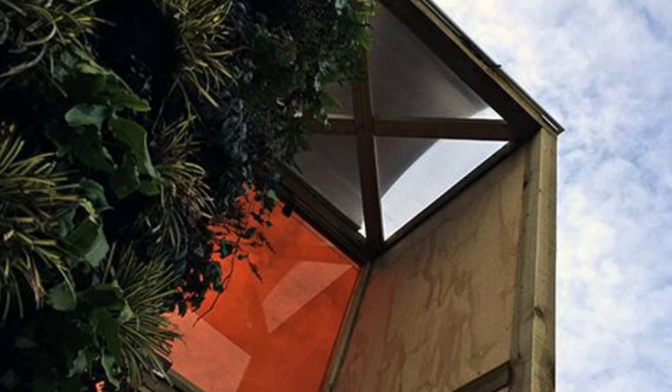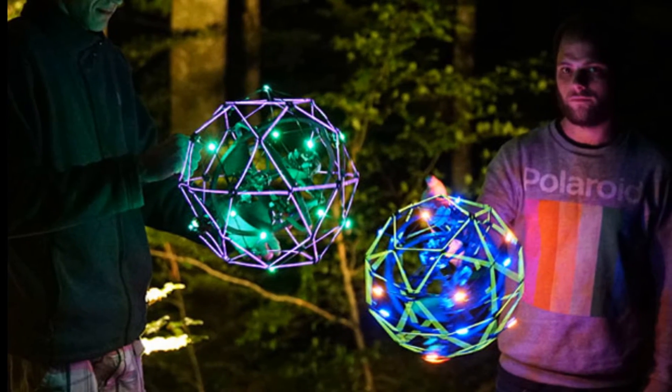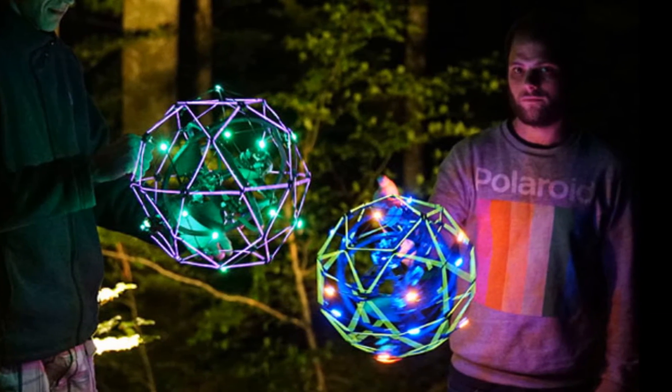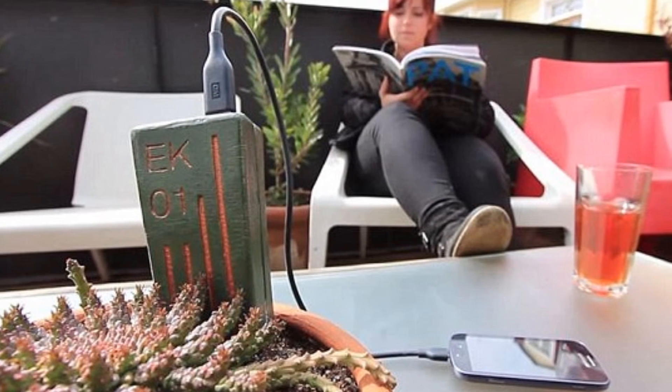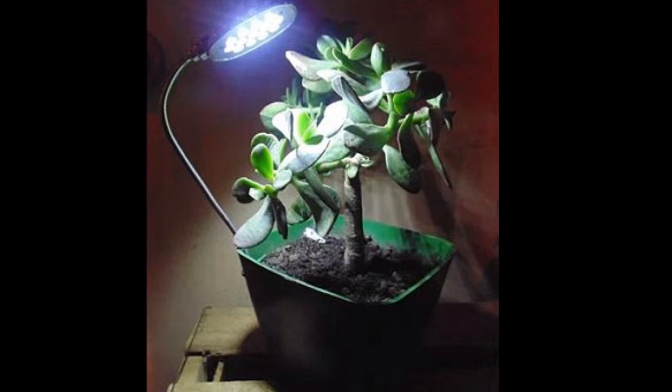The UTEC researchers hope that their new invention will reduce dependency on dangerous and unhealthy kerosene lamps. So far, UTEC has produced 10 prototypes of the plant lamp, which have been distributed to families in the village of Nuevo Saposoa.